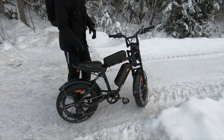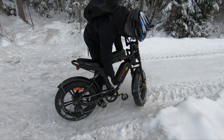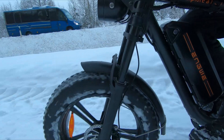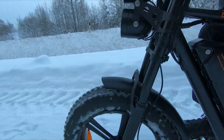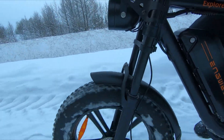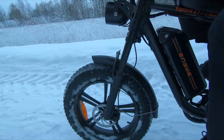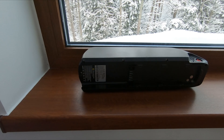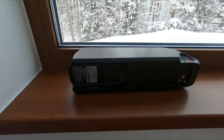The battery is the powerhouse of your electric bike and it needs special care during winter. First of all, keep it warm. This doesn't mean overheating it, but rather shielding it from extreme cold. You can use a thermal cover or simply store the battery indoors when not in use.